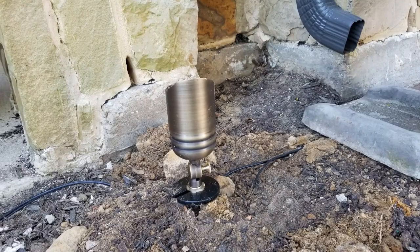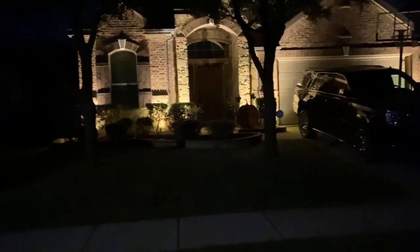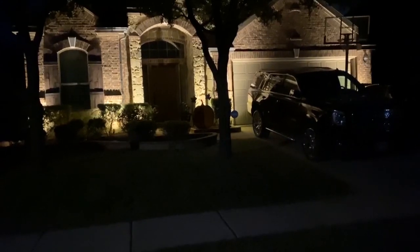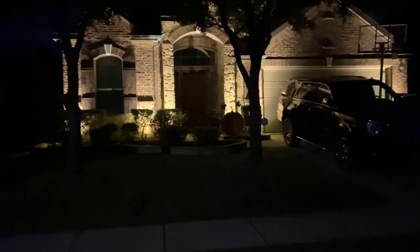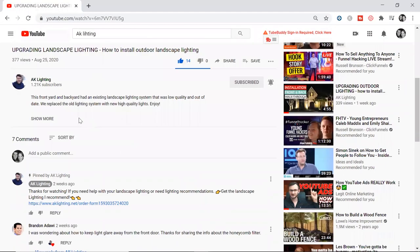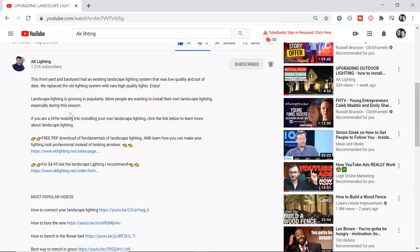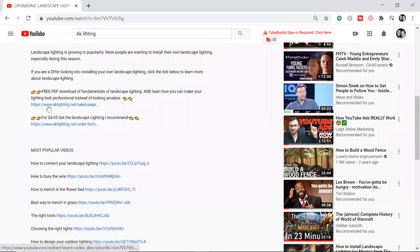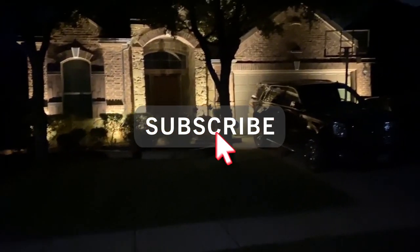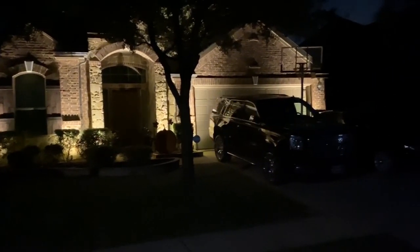Here's a quick close-up of the light so you can see what it looks like. The customer sent me this video — this is what the lights look like at night and they look really nice. You can tell the lights are evenly spread across the house. If you'd like help on your landscape lighting project, click one of the links in the description below. Thank you for watching — if you liked it please give it a like and subscribe. Best of luck with your landscape lighting project and I'll see you in the next video.